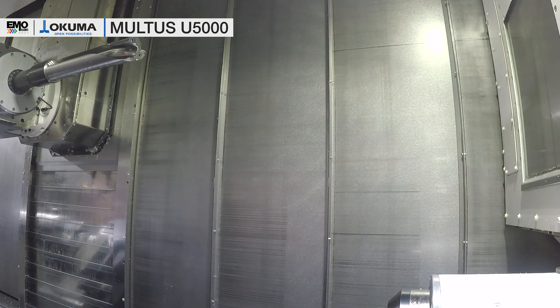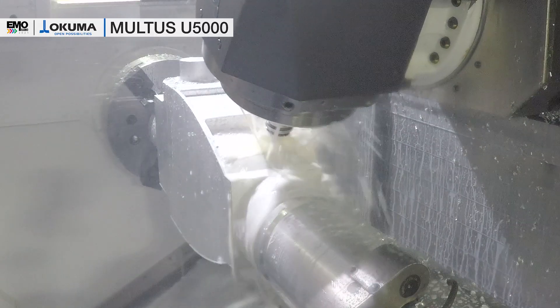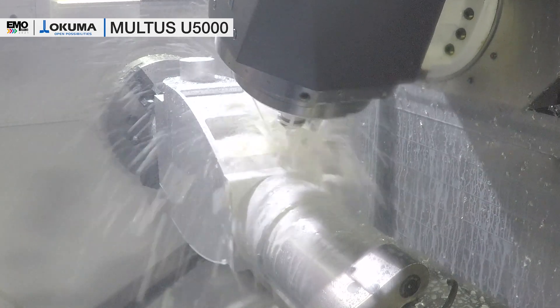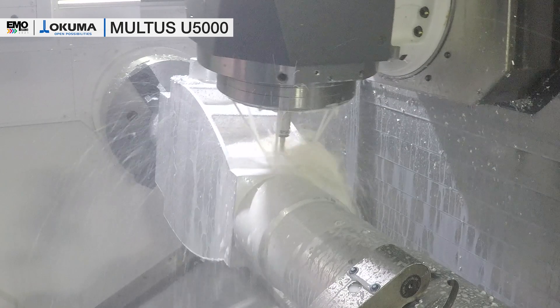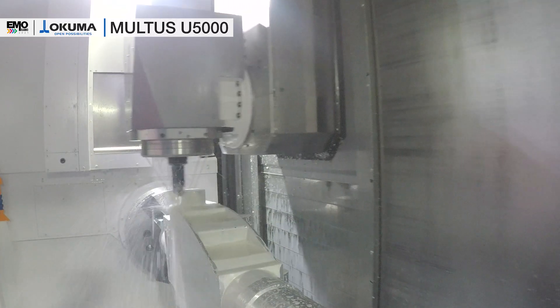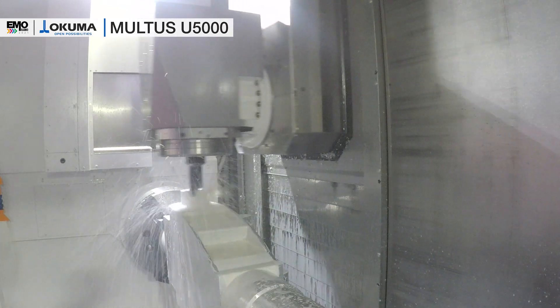As we have the NC B-axis, we can also do five-axis machining. For five-axis machining we have equipped our machine with a high-precision C-axis which has a resolution of 36 million pulses. Additionally we have a five-axis kit which contains superimposed knobs and tool center point control for five-axis machining.